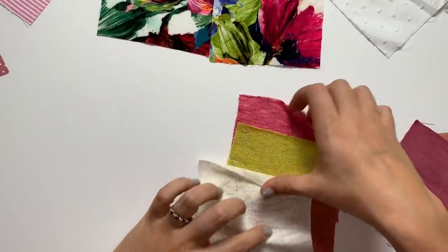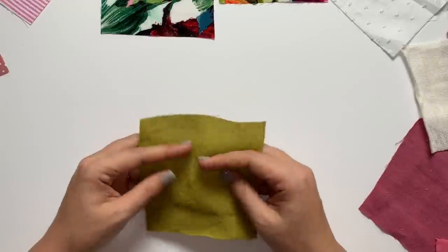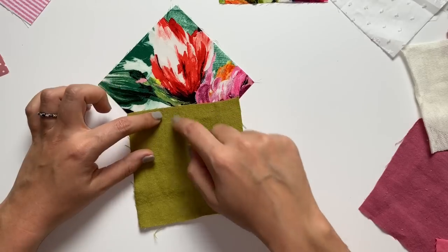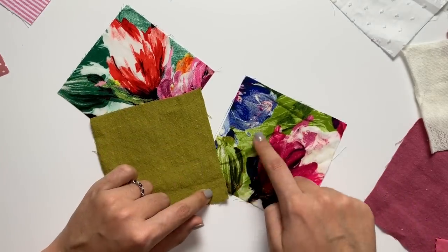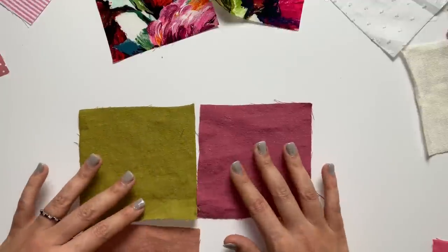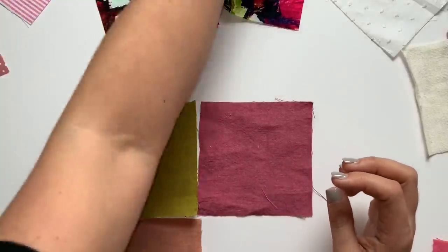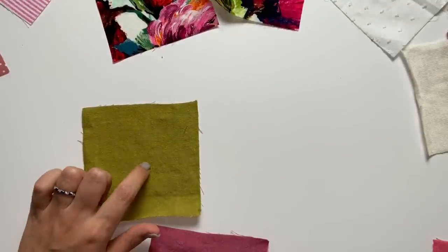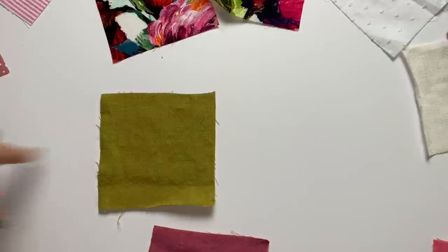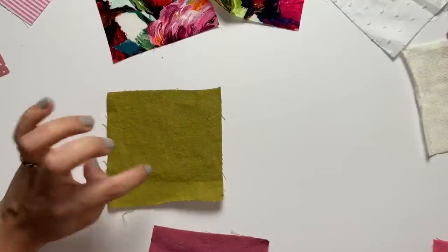Next up is soft wash linen in avocado — 100% linen. The avocado color is like the citron but muted. If you wanted to do a linen pant and a top you could totally do that. It works well calling out the greens in some of the florals too. The color would make a great asymmetrical hem dress — I keep wanting to say a specific pattern name — or pants, or Burnside bib overalls.